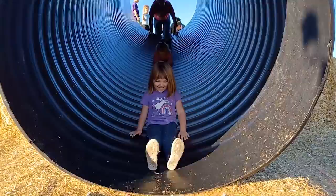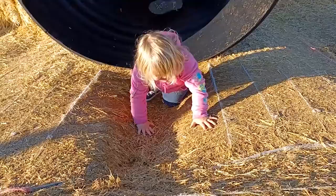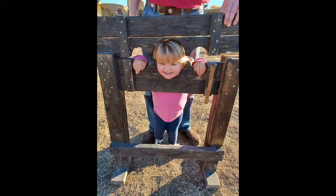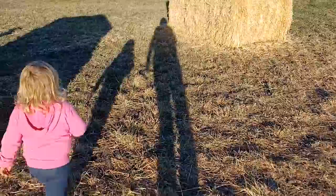So fun — we made it through! Yay, yay, yay! We're gonna play a little hide and seek on our way to the car.